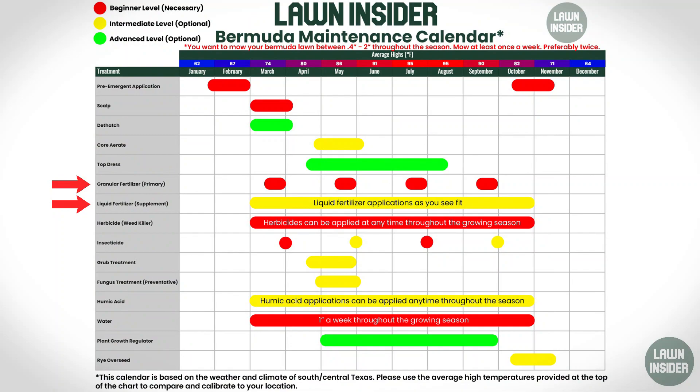As far as your liquid and granular fertilizer applications, I would just continue those business as usual unless your yard is showing considerable signs of stress. Then you might want to consider switching from a higher nitrogen content fertilizer to a stress blend, which contains less nitrogen and more potassium. If you're interested in something like that, I'll leave a link in the description box below.